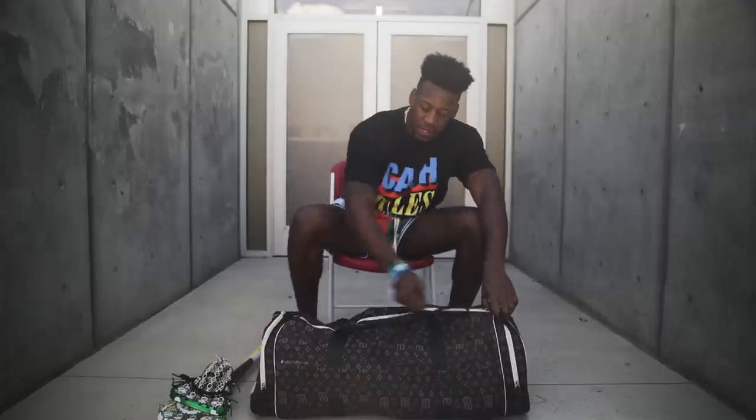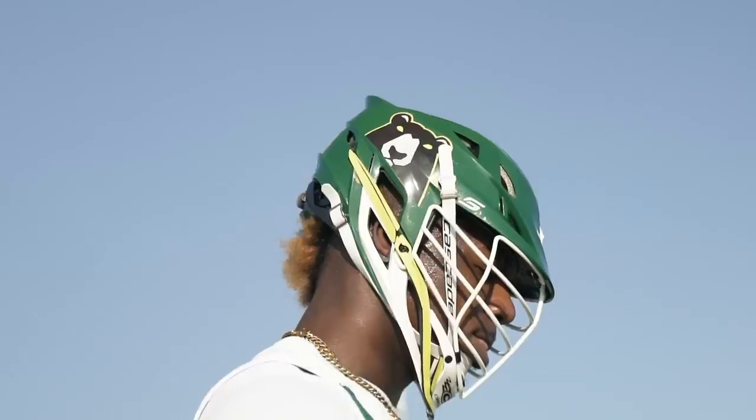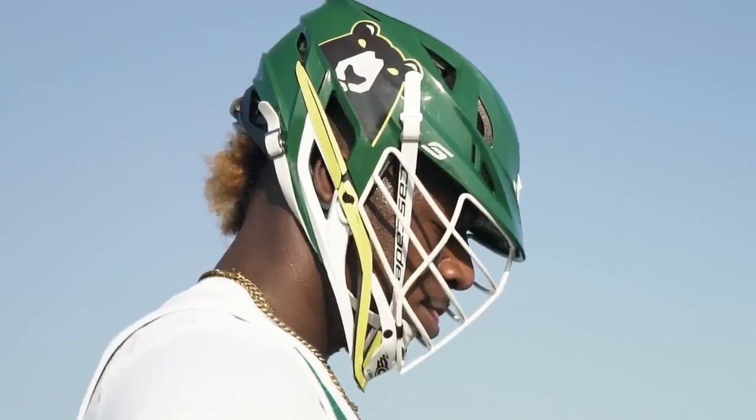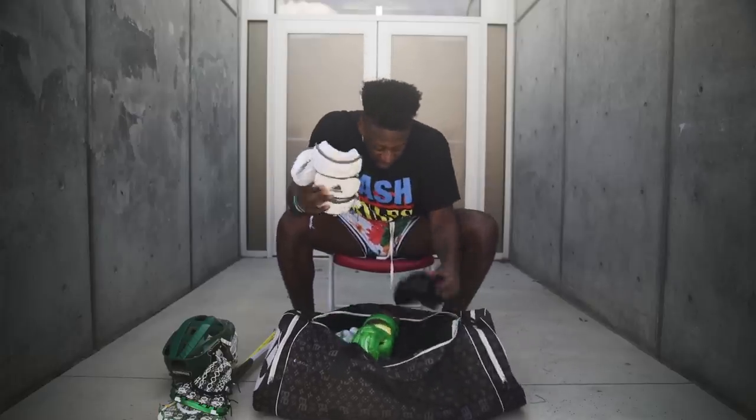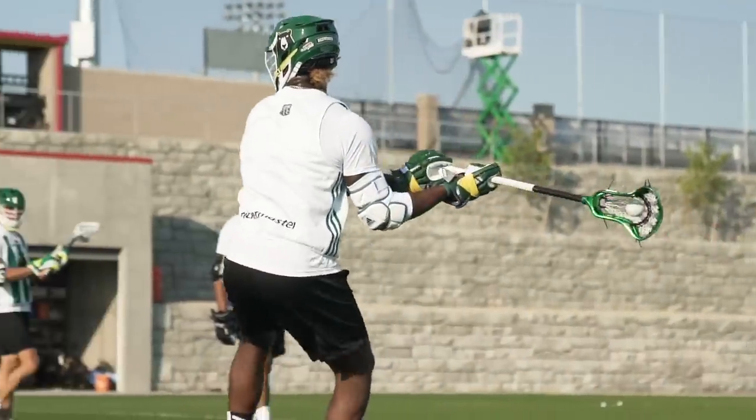Now for the good stuff inside — this year's Redwoods helmet by Cascade. I got two bears on the side and a design on the top. Going to my elbow pads, I got two sets for this series: a standard white pair and a black pair, depending on which jersey we use.